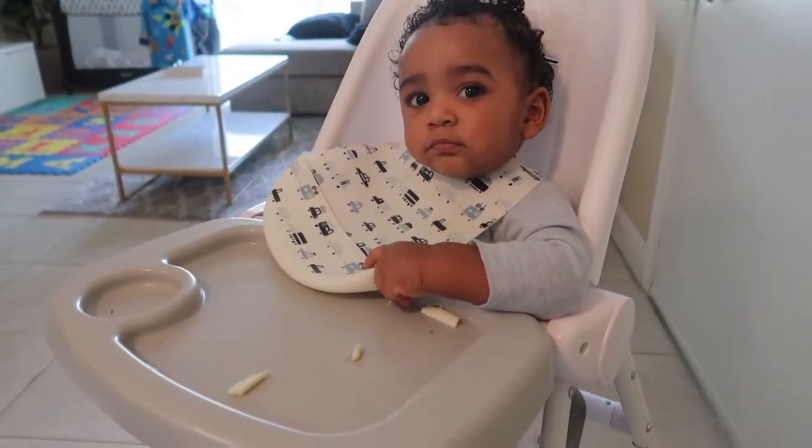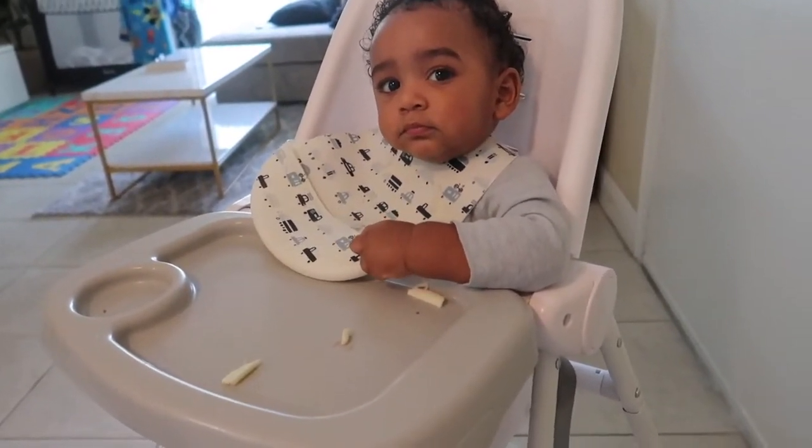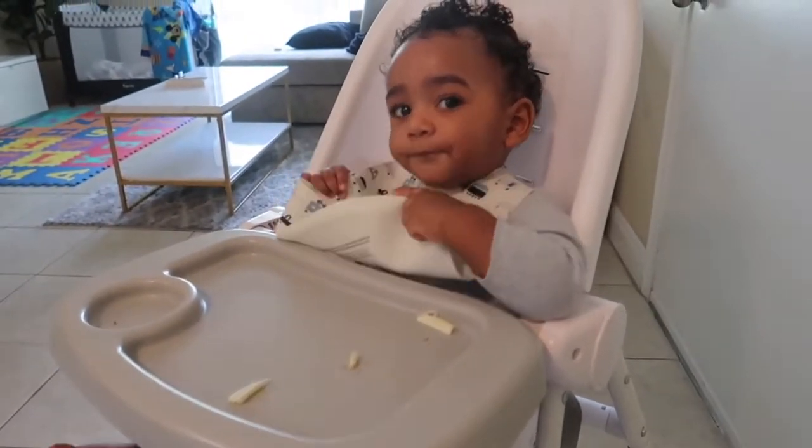I want to make sure he has a full belly so that he doesn't start crying because he's hungry when I take the pictures. Guys, this is literally a process but I enjoy it a lot.